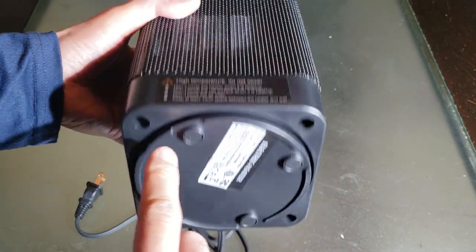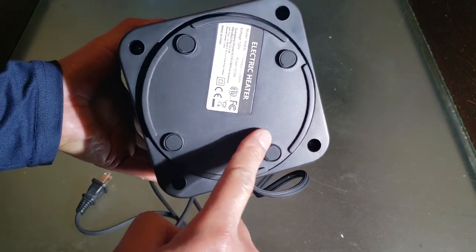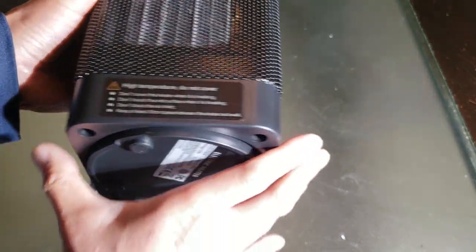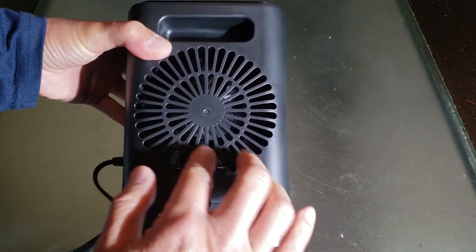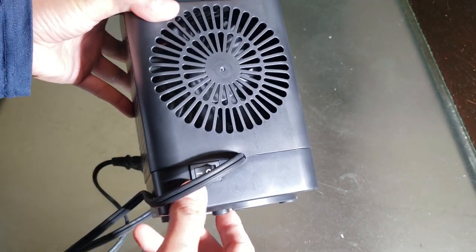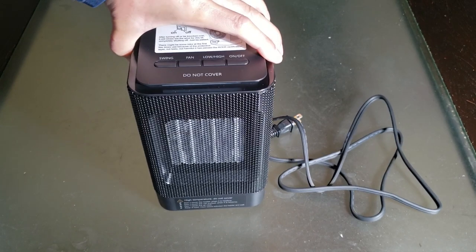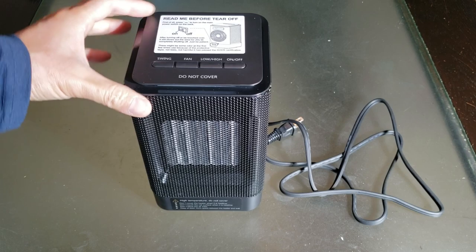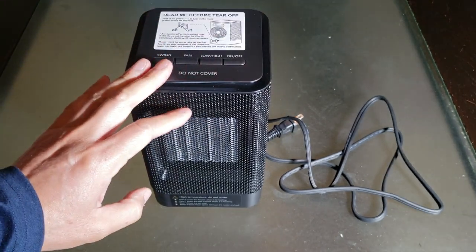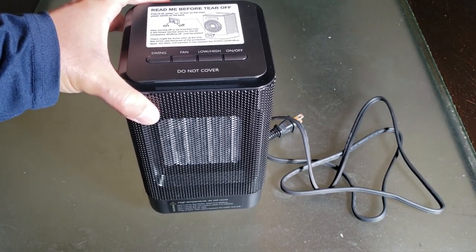There's another warning label down here. The bottom has rubber padding so it doesn't slip — definitely appreciate that. Here's the back: it has a nice handle so you can carry it anywhere. You can see the internal fan and on/off primary switch back here. There's a long enough cable to reach the wall outlet. The dimensions are 4.9 inches by 4.9 inches, with a height of 8.1 inches.